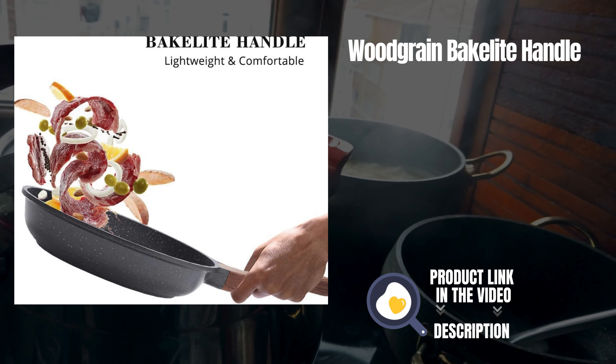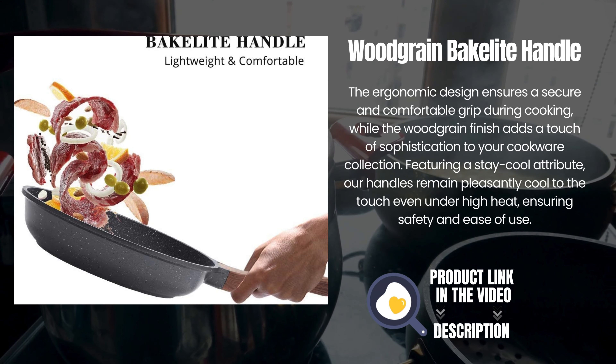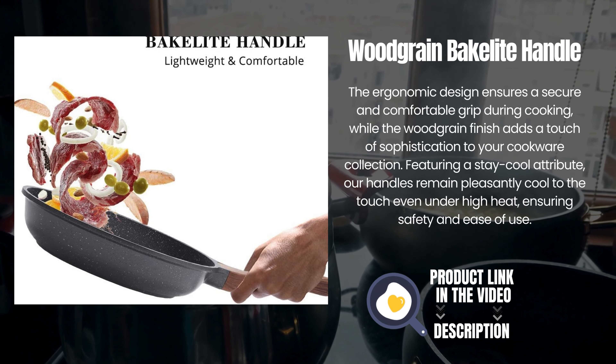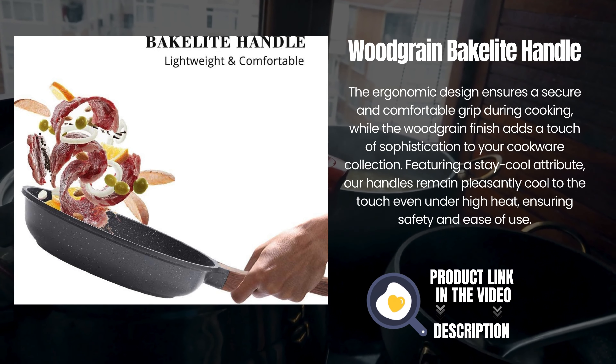Woodgrain bakelite handle. The ergonomic design ensures a secure and comfortable grip during cooking, while the woodgrain finish adds a touch of sophistication to your cookware collection. Featuring a stay-cool attribute, our handles remain pleasantly cool to the touch even under high heat, ensuring safety and ease of use.